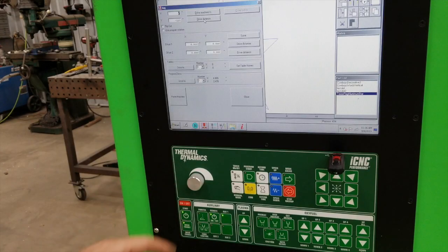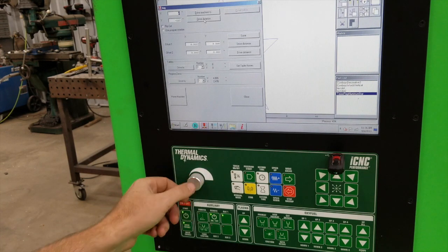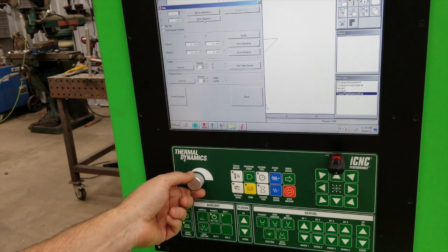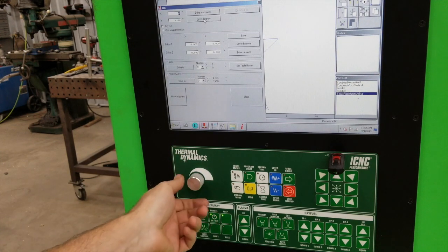The coolest thing I want to show you — no other CNC machine has this — is the volume control for the sound system in the shop. I've got it all the way down, and listen, I'm turning it up ever so slightly. Alright, so enough playing around, let's get to work now. Let's turn this up.